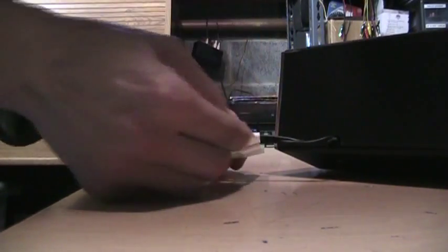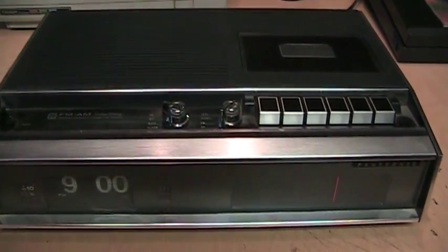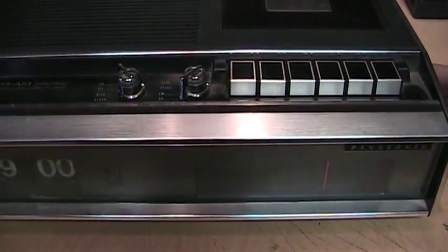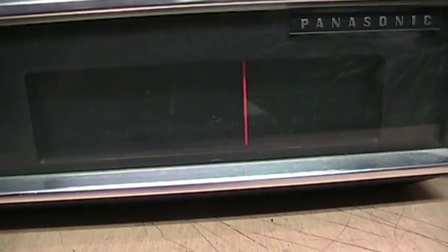I think this is what that Macklemore song is referring to. Unfortunately the only thing working on it right now is the cassette and the AM radio. Turning it on here on AM — very good sounding speaker.